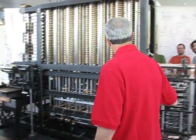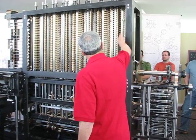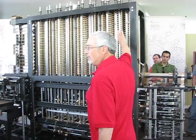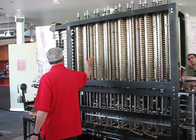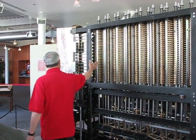So what happens is the method of differences allows us to calculate — each column here is a 31-digit decimal number. And it gets added to each column, to the next column over. And the final result gets added to the result column. And later in each cycle,